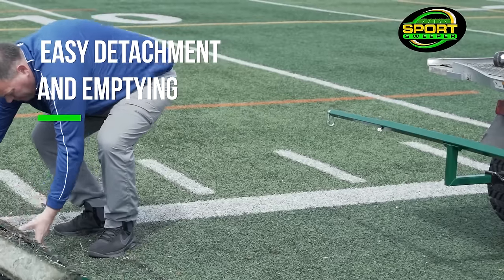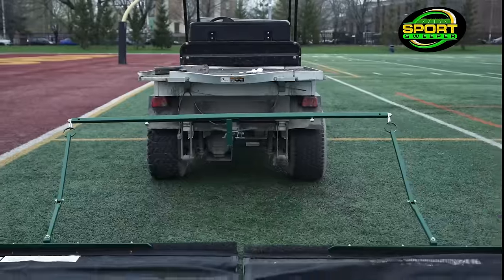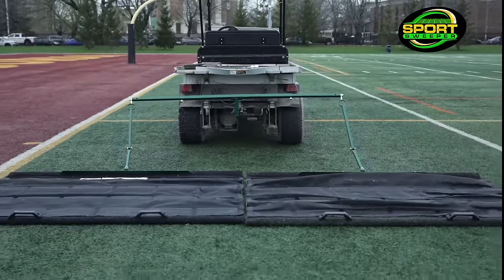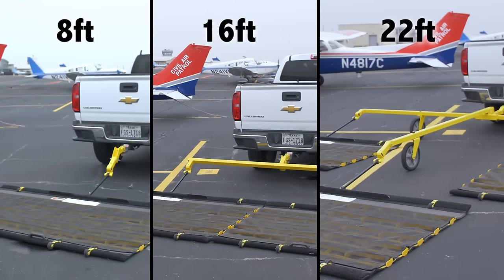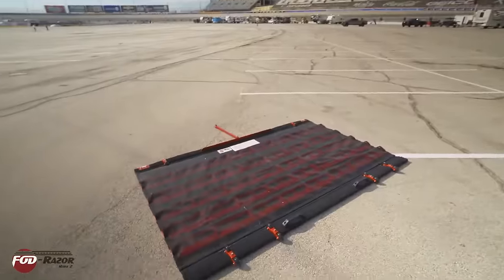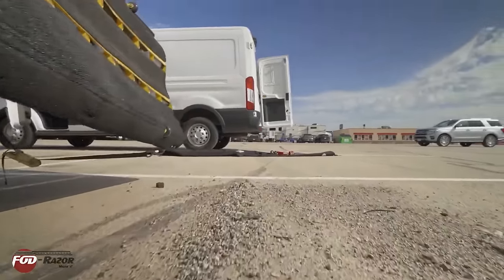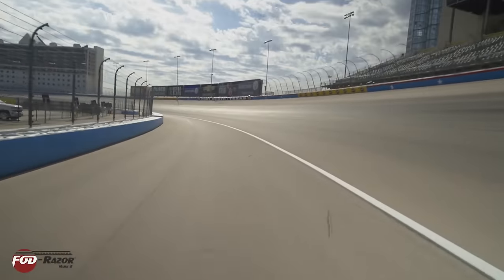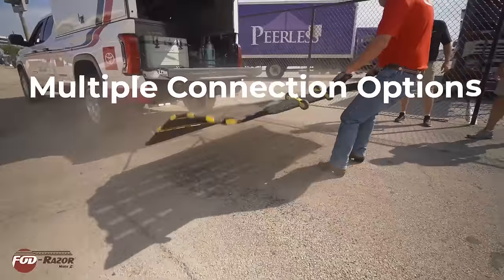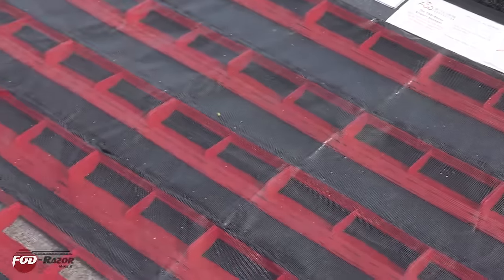Designed for ease and effectiveness, the Turf Sweep offers gentle yet thorough grooming action, saving time and effort in field maintenance. It can be towed by small vehicles in wet or dry conditions, with sweep widths ranging from 2.4m (8ft) to 4.8m (16ft), customizable to suit different needs. Using friction force, it collects debris, lifts the turf pile and delivers a groomed finish, requiring no maintenance and operating silently when towed behind an electric vehicle. The Turf Sweep streamlines regular field maintenance routines, saving time and money and ensuring a pristine playing surface.